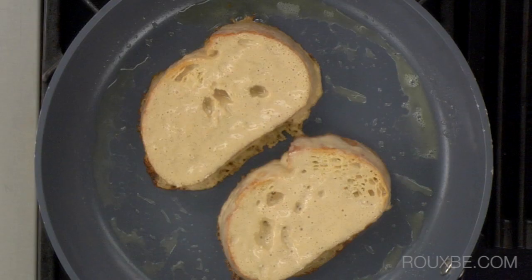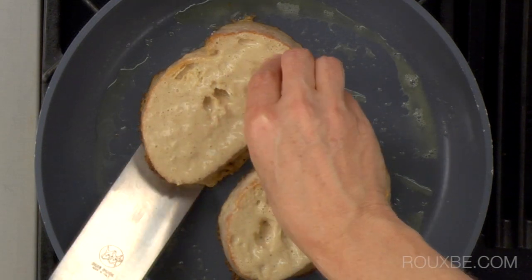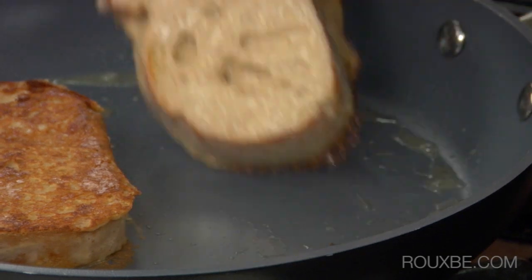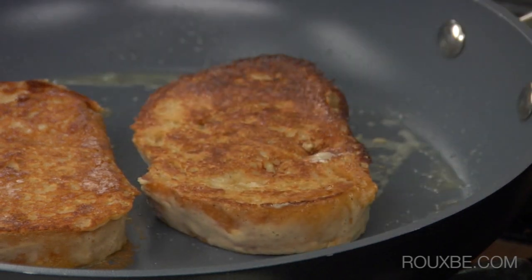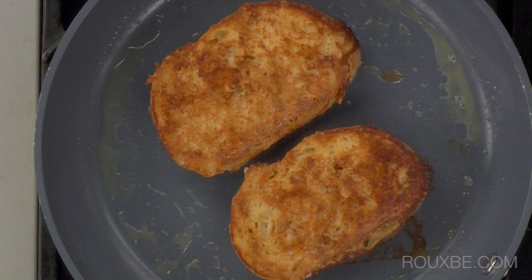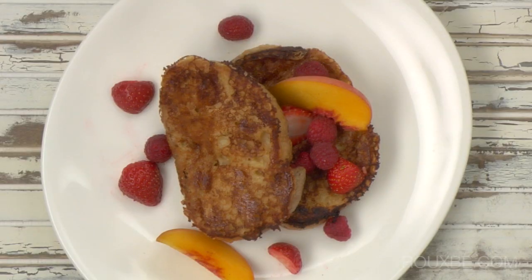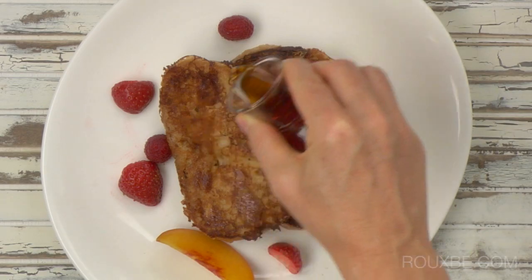Let the bread cook on the first side for 3 or 4 minutes or until golden brown like this. Continue to cook for another few minutes or until cooked through and golden. Serve with fresh fruit if desired and drizzle with maple syrup.